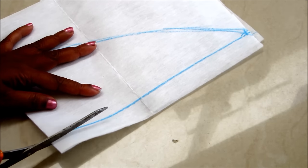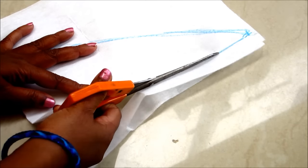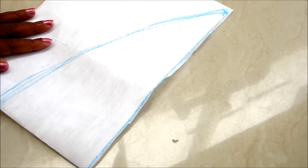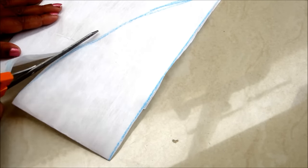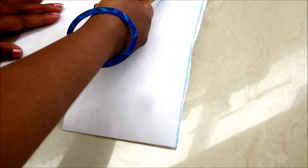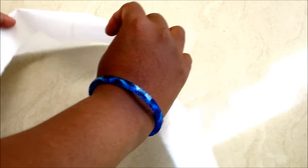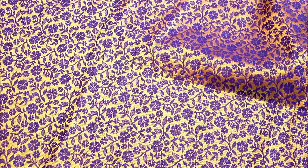Cut on the marked lines. I am done with the interfacing markings.